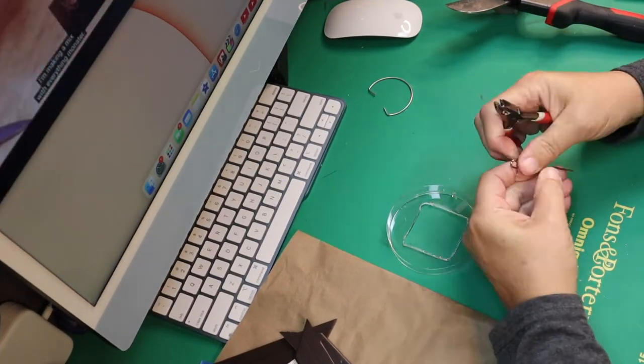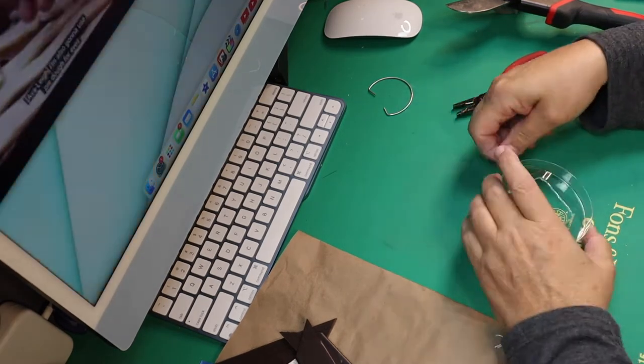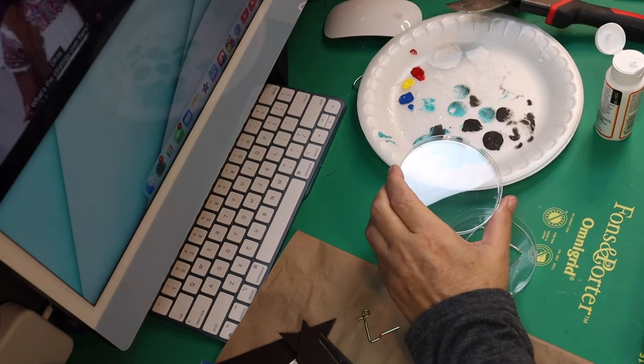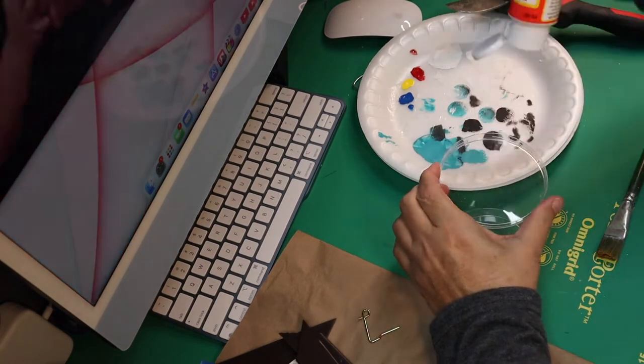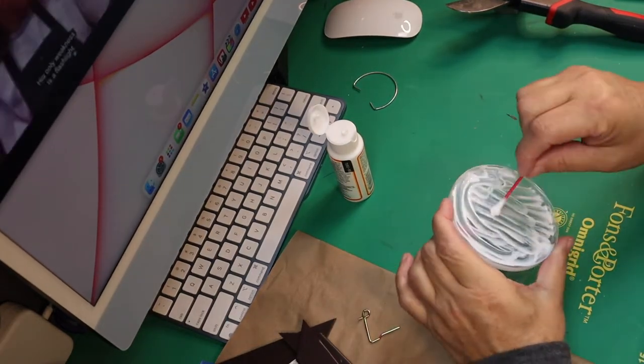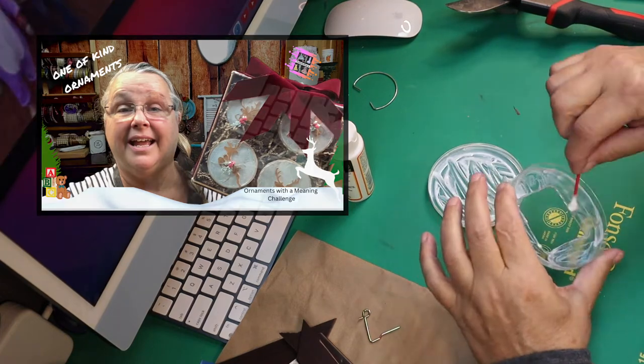Next I'm going to take my petri dish, make a hole in the top, and put my little mousetrap in there. If you need more details on how to do this, there's another video I have that shows that — it's going to pop up in the corner in just a second.